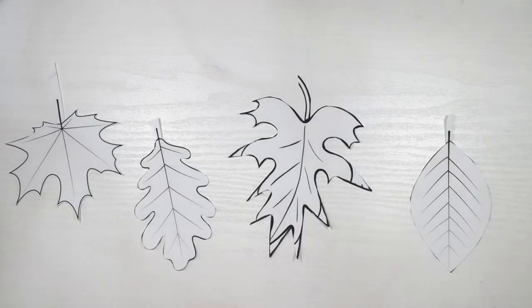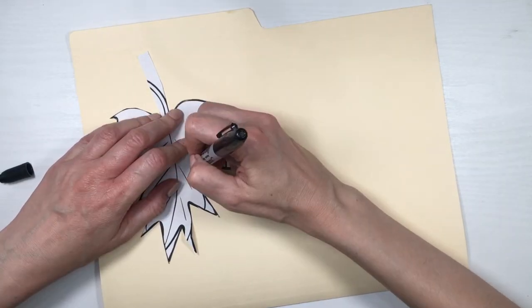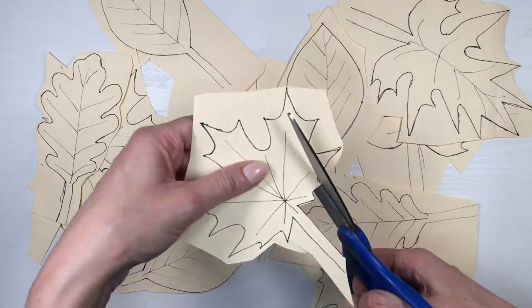I chose four kinds of leaves. I'm going to be using some cardboard — like a folder-kind of cardboard, a yellow one — and I'll be tracing my templates on there using a sharpie. Per folder, I can trace each set four times, and then I'll be cutting those out.